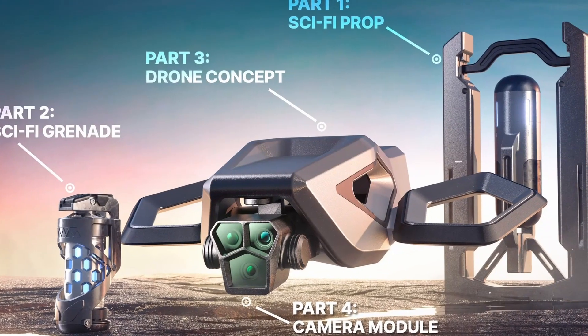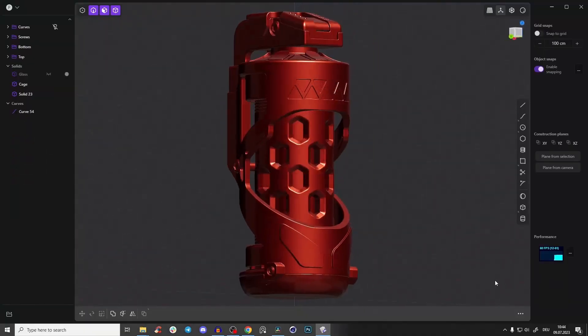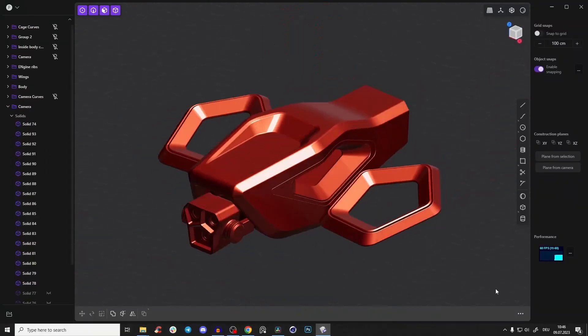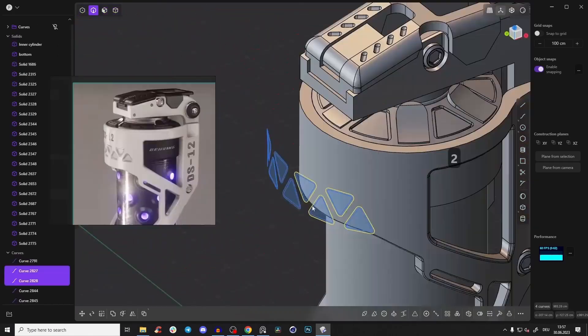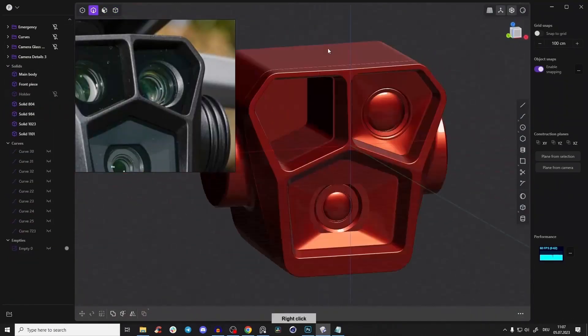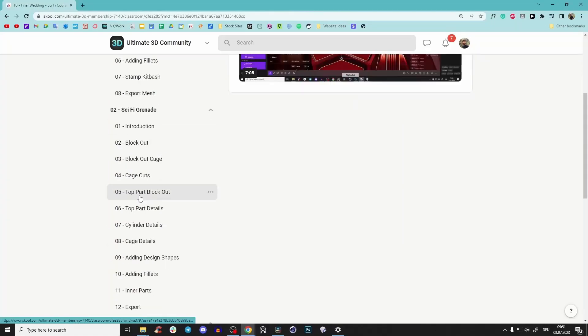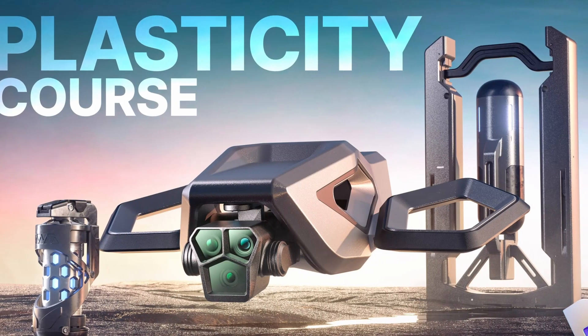The course includes four incredible separate products: a sci-fi prop, a super detailed grenade, a complex drone concept, and the DJI Mavic Pro 3 camera. The entire course is explained in step-by-step detail — no fast forwards or silent gaps — so everything is structured and edited professionally. First link in the description. Let's dive into the tutorial.